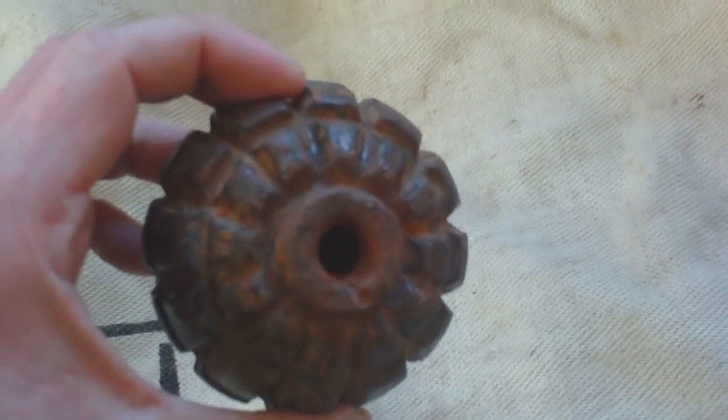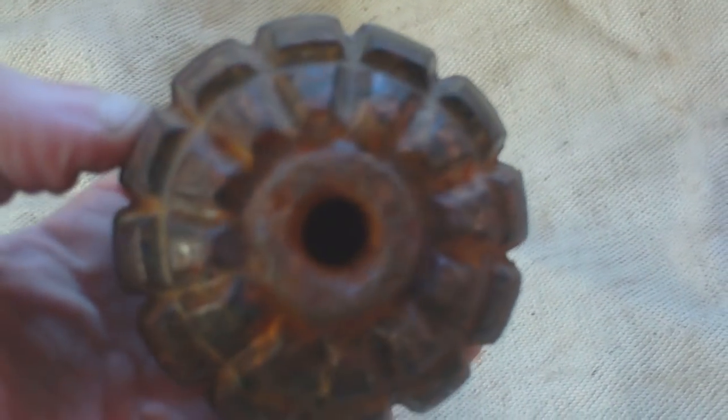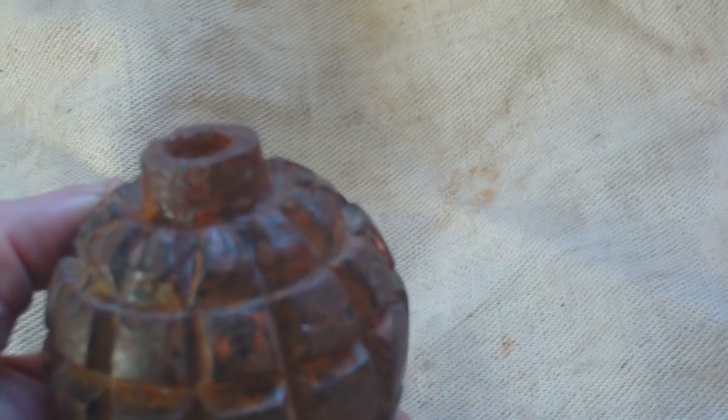Usually this is how you find them. If you look back at the video I did in 2013, this is what it looked like. You can get the fuses to go in the top as deactivated items. You can also buy modern reproductions. Ironically, modern reproductions tend to cost more than a deactivated original.